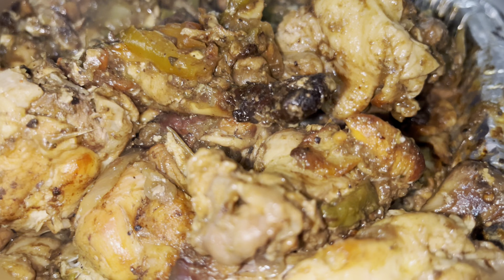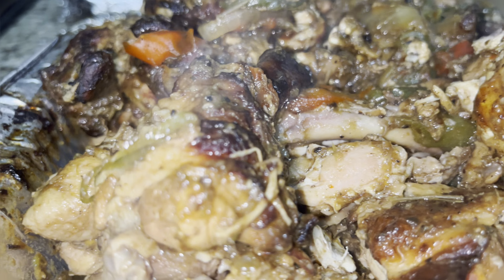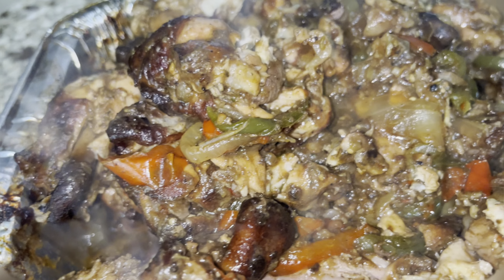Okay cousins, let's make the best jerk chicken wings that you ever had in your life — so tender they will fall off the bone. Come along with me.